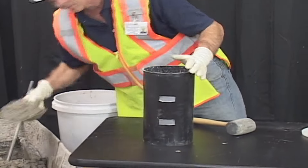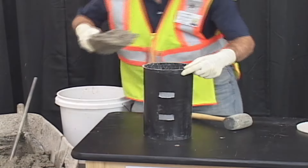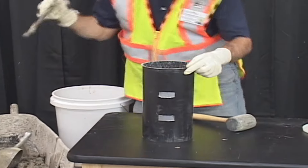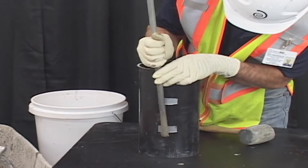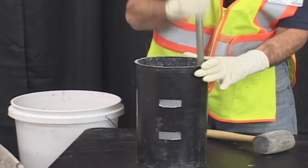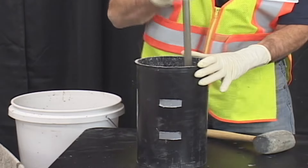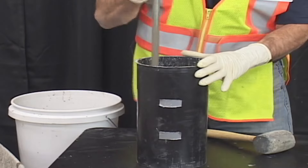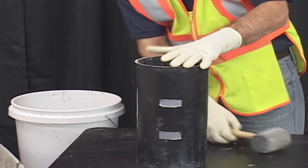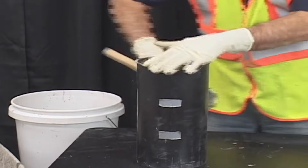For the second layer, fill the mold the next third. Rod the layer 25 times, making sure you penetrate the first layer by approximately 1 inch. Lightly tap the outside of the mold 10 to 15 times with a mallet or open hand.